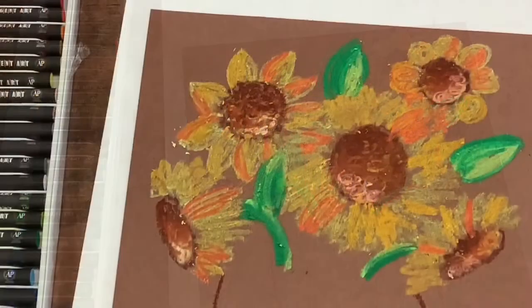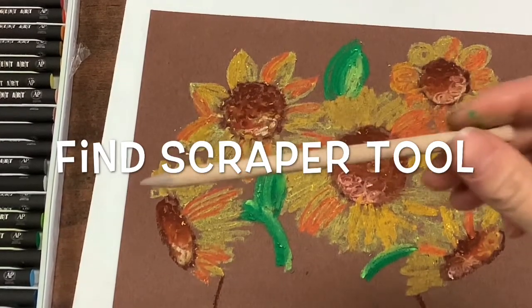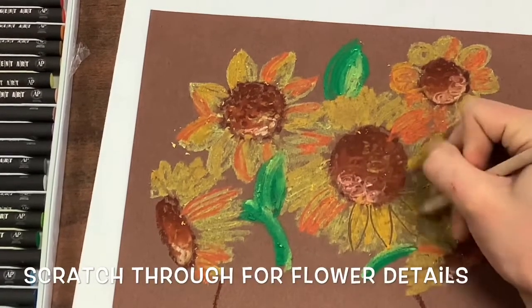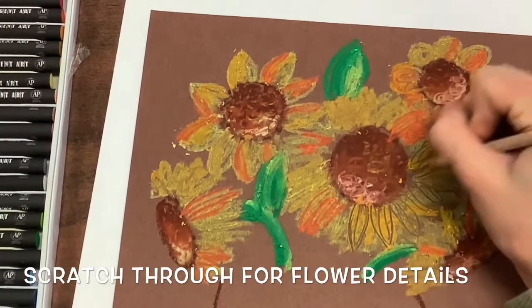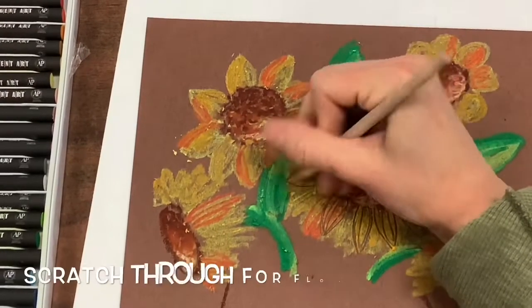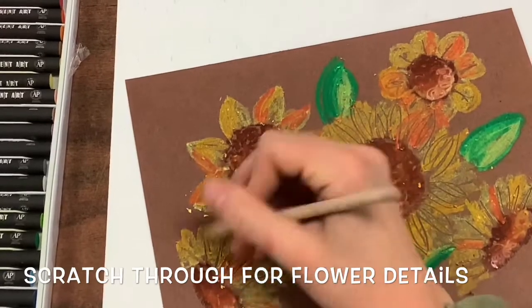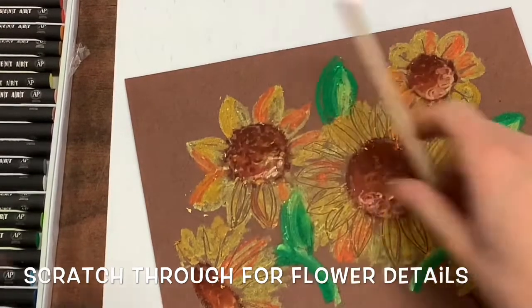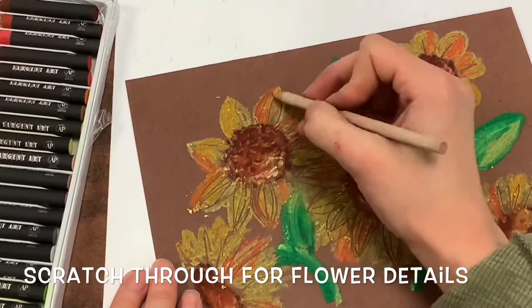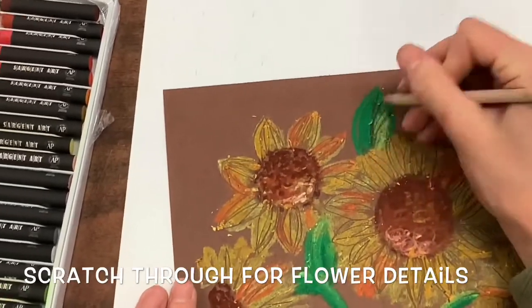Now you're going to find your scraper tool. We are going to use this scraper tool to scratch through — when you scratch through something in art it is called sgraffito, an Italian word that means to scrape through. I'm adding some details to my petals, some different lines for the veins of the flower petals and leaves. If you don't like a scratch that you made, just go back over it with oil pastel — that's an easy way to delete what you've done and try again.